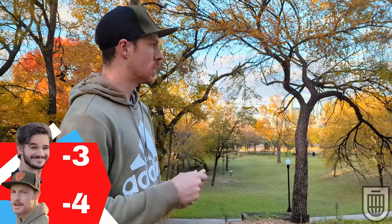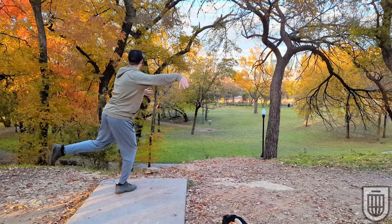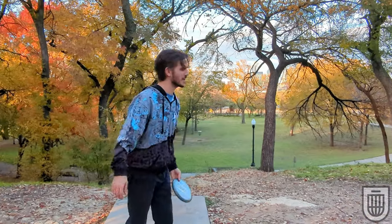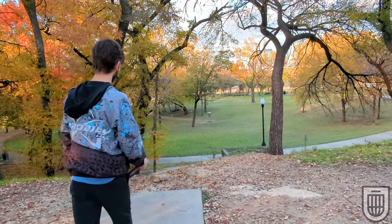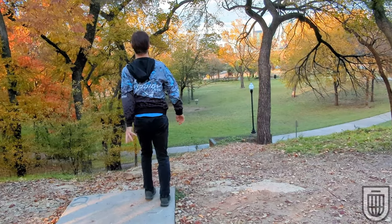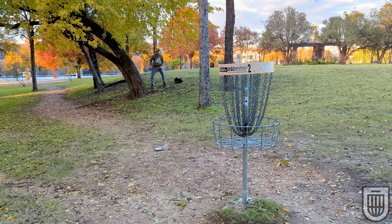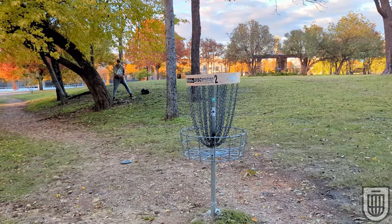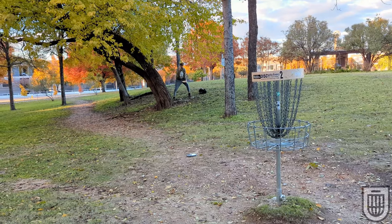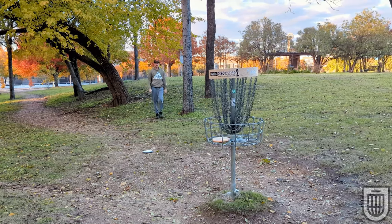Going on to a one-stroke advantage. Hole 8, 174, downhill — aceable. I was trying to ace it. Not with that throw. Yikers. When you go for it, sometimes you have to live with the repercussions. I'm okay with that. What a soft birdie play. Hole 7 — I know it says 2. Coming up, this is an important birdie bid for Nick. If he misses this, we tie it up if I can somehow scrounge together a 7-foot birdie putt. This is not at all what I needed to see.